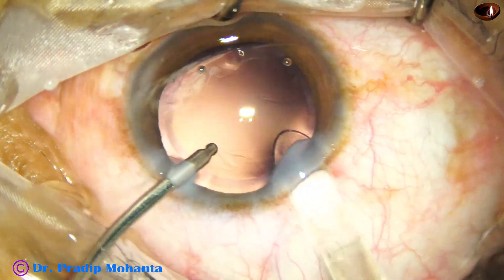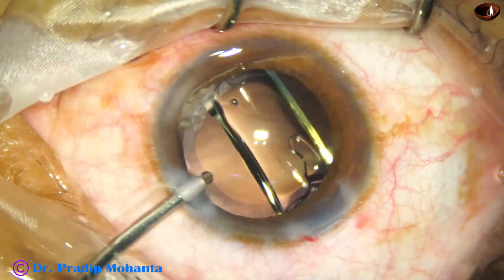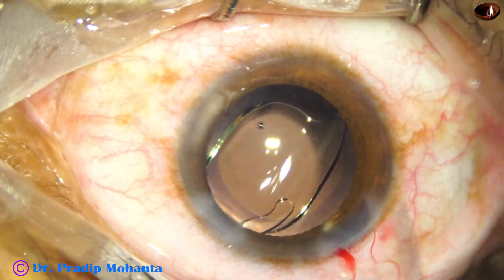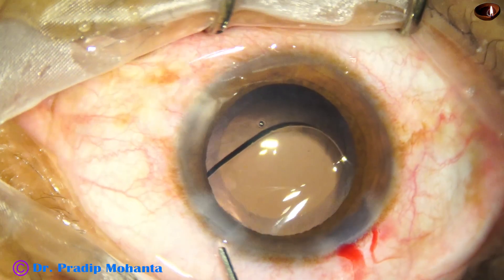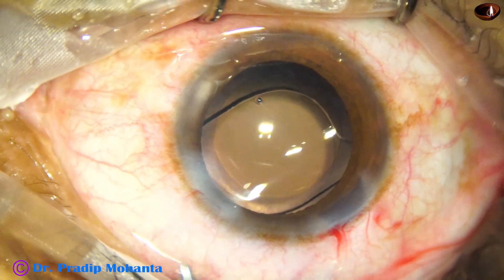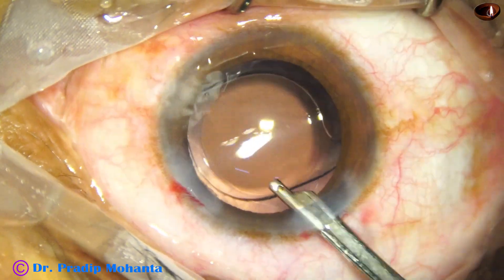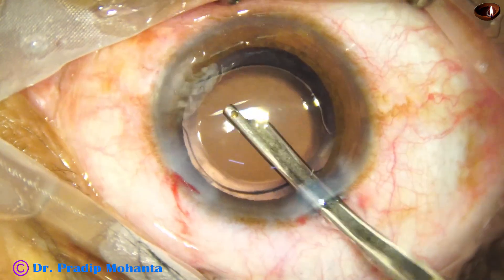Here goes the lens — this is a hydrophobic acrylic single-piece monofocal intraocular lens. There is some haptic-optic attachment which will get detached in a short time. This is a bit of moxifloxacin. Now the side port is hydrated by BSS and we get a sealed wound and sealed side port. The main wound has been constructed in such a way that it will not require any hydration. This is the final lavage; any viscoelastic that sticks to the corneal endothelium is removed.